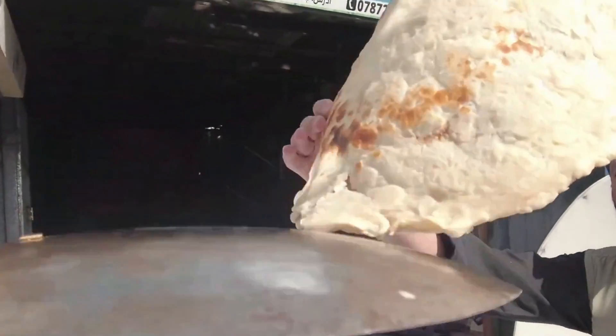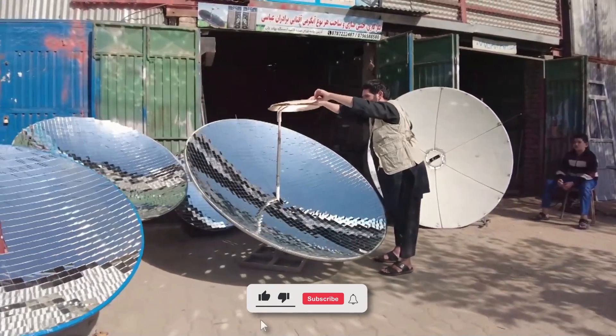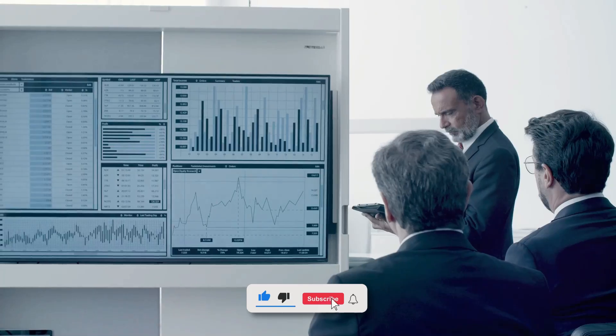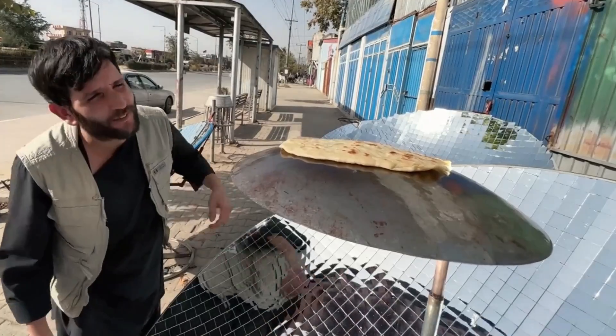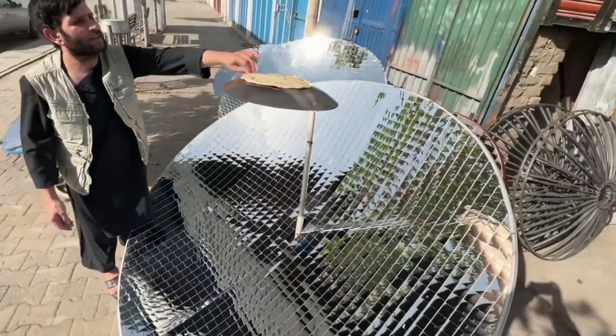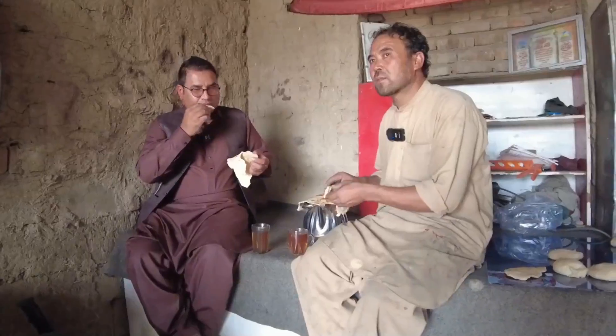Handcrafted solar ovens offer a glimpse into a future fueled by sunshine. They are more than just cooking tools — they represent sustainable progress, improved health outcomes, and economic empowerment for communities around the world. As the sun continues to shine, solar cookers hold the promise of a brighter tomorrow, one delicious meal cooked by the power of the sun at a time.